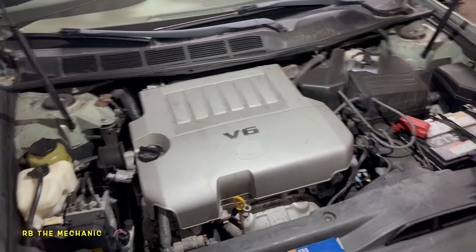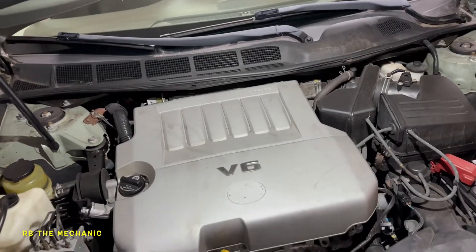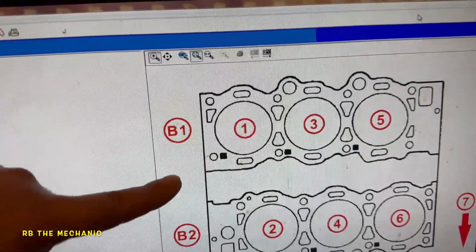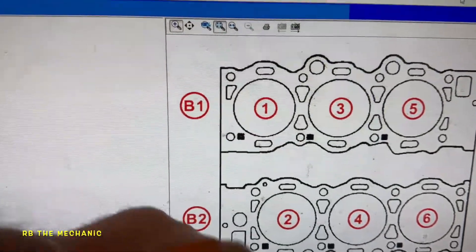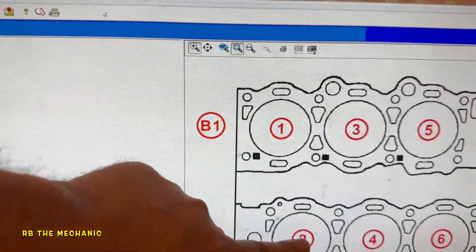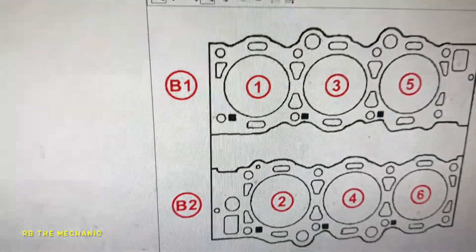Let's figure out what we're going to do. Cylinder number 6 is what we'll be tackling today. This is the front of the vehicle — we're standing right here where the radiator is. So cylinder 1 is in the back: 1, 2, 3, 4, 5, 6. This is the one we have to address.